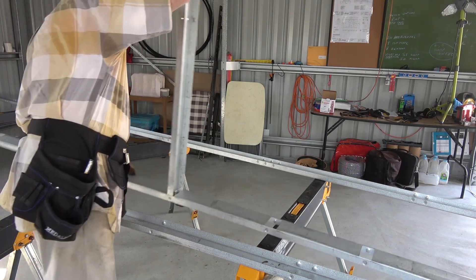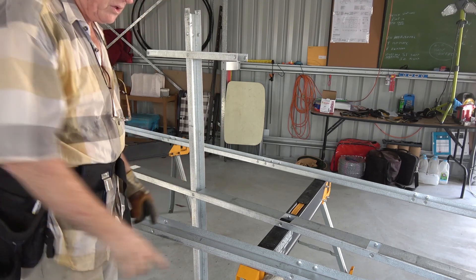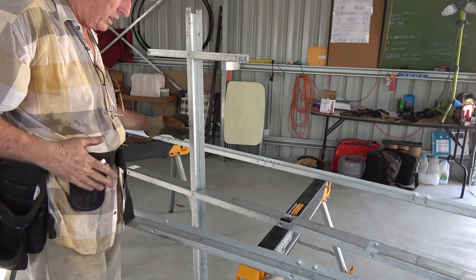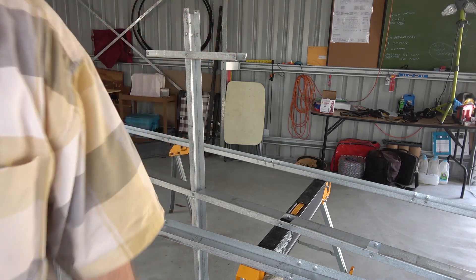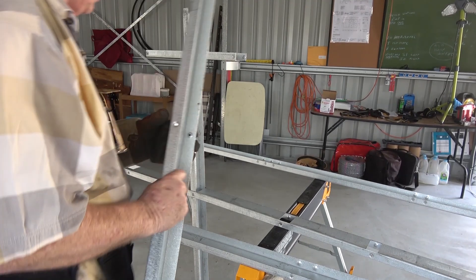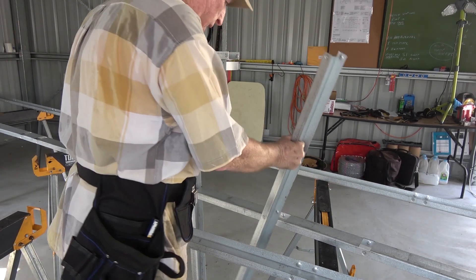So that goes down like that. These trestles are exactly the right height for those things, so we just pop it in like that and it's ready to go. Then we go along and get number 20 — this is number 20. Now it fits in down through this hole, down through this hole there, and it sits on an angle like that.